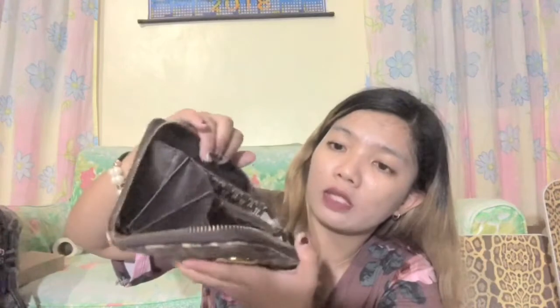Kung ano yung makakita niya sa usual na wallet — for paper and for coins, and then ito for cards. Hindi ko alam kung real thorny watch ito, pero i-preserve pa rin natin, kasi leopard pa rin siya.